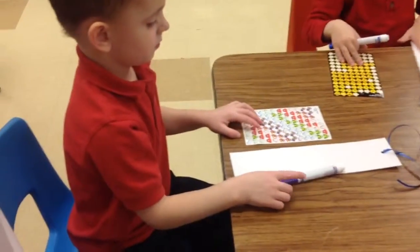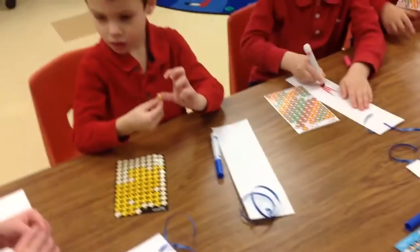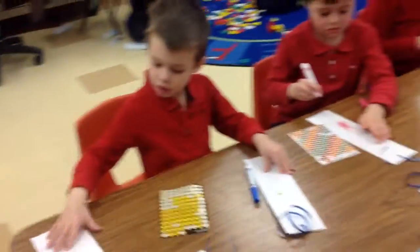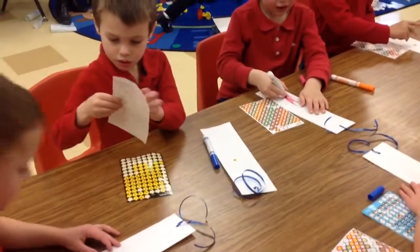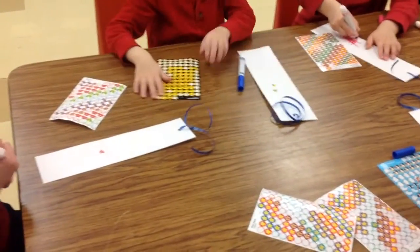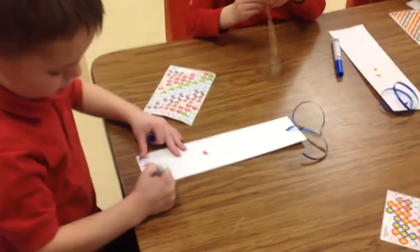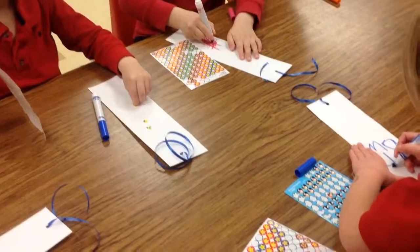Luca, do you have all your materials now? Yeah. Yes, you do. All of you have all your materials. You may start. Go ahead. Diego, look at this funny guy right here. We're decorating with stickers, bud. Decorate with stickers. You can decorate with that, too. Use stickers and make sure you write your name on there. You're doing it in the right order, Owen. Good job. Because the order is to choose your bookmark, then do the stickers and decorate, and then at the end you finish decorating and put your name on.